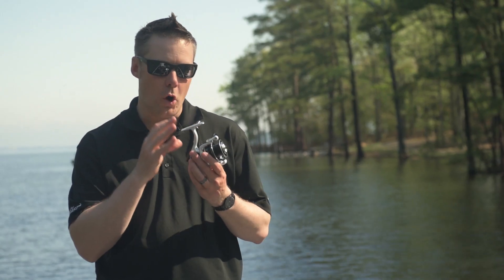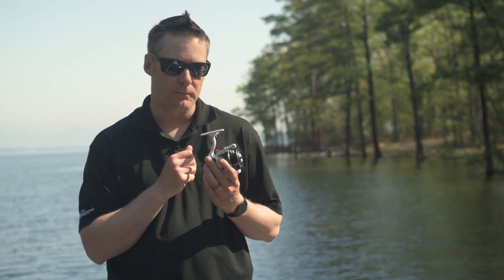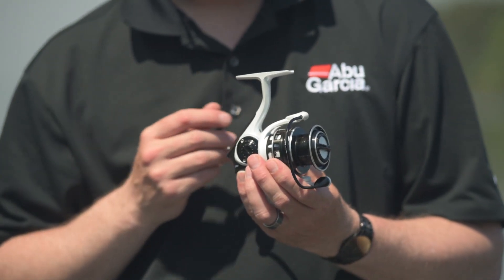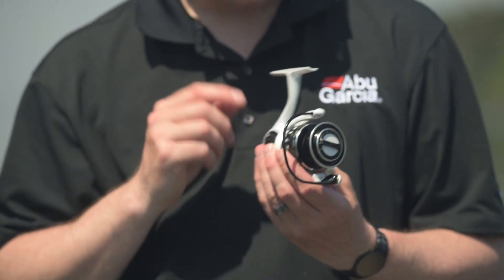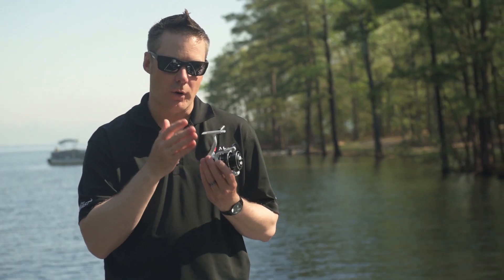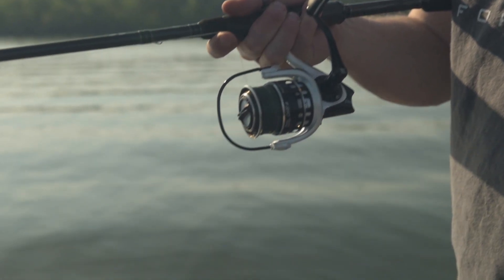To get a lightweight compact reel, we use what we call our IMC6 body design. This IMC6 body design incorporates our X-Craftic alloy gearbox that we insert mould into our stem of C6 material, giving you a very stiff, strong body, keeps those gears in perfect alignment, but also gives you a very lightweight compact body design.